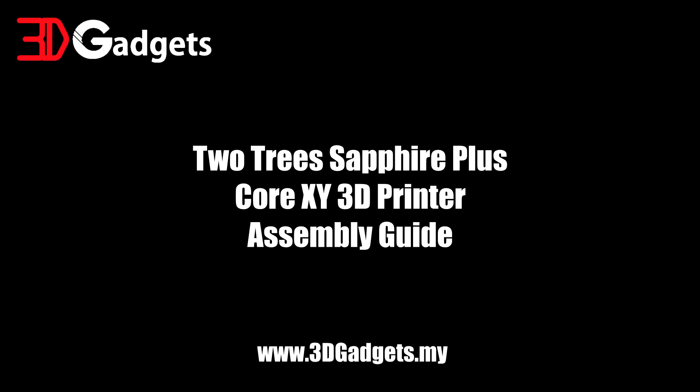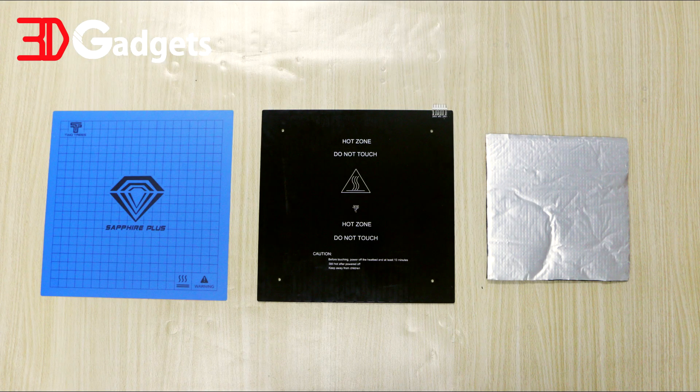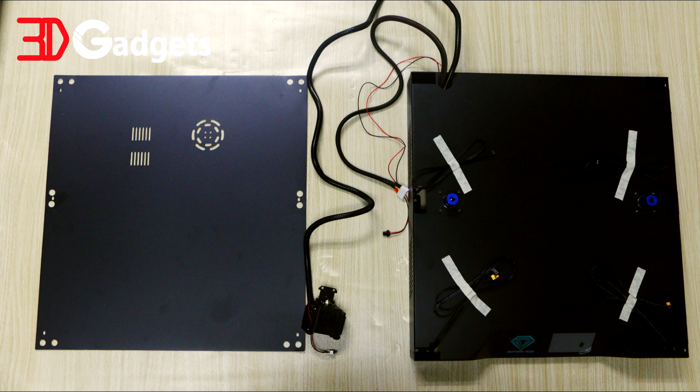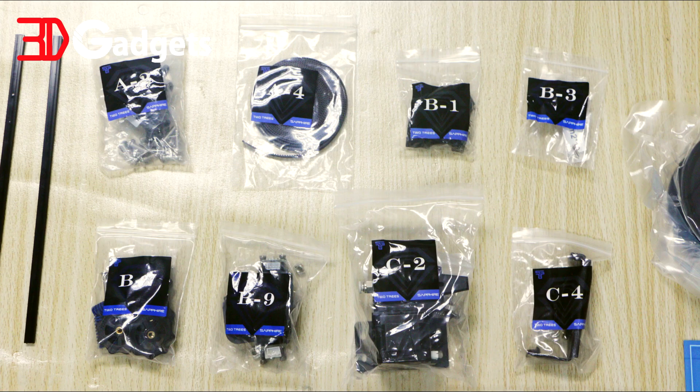Welcome to the assembly video of the 2.3 Sapphire Plus 4XY 3D printer. Take note that this assembly video only applies to the Sapphire Plus model sold by 3D Gadgets Malaysia. Before we begin, do cross-check these components for assembly with what you see on screen. Pay special attention to the labels on this bag. Without further ado, let's begin.